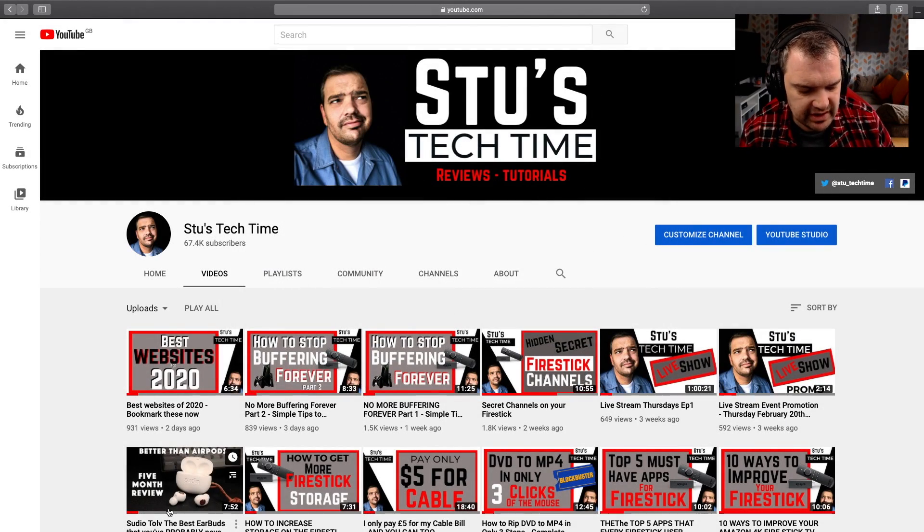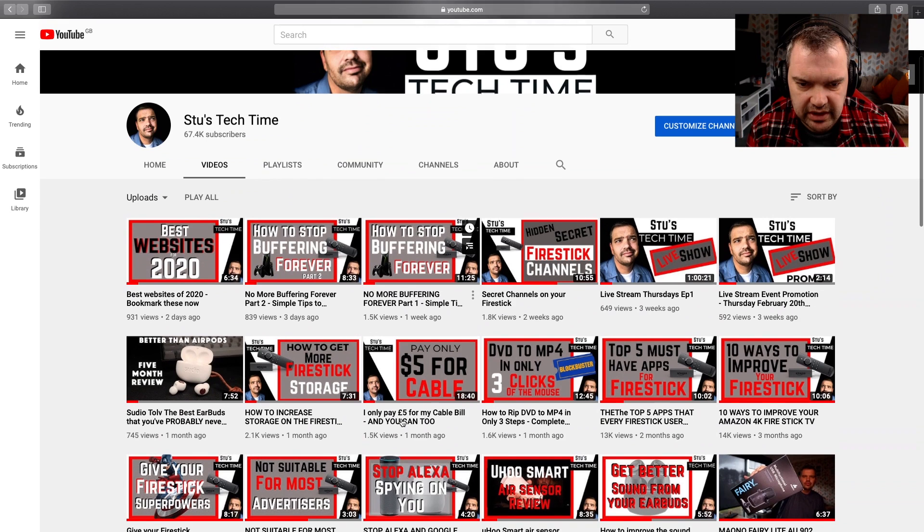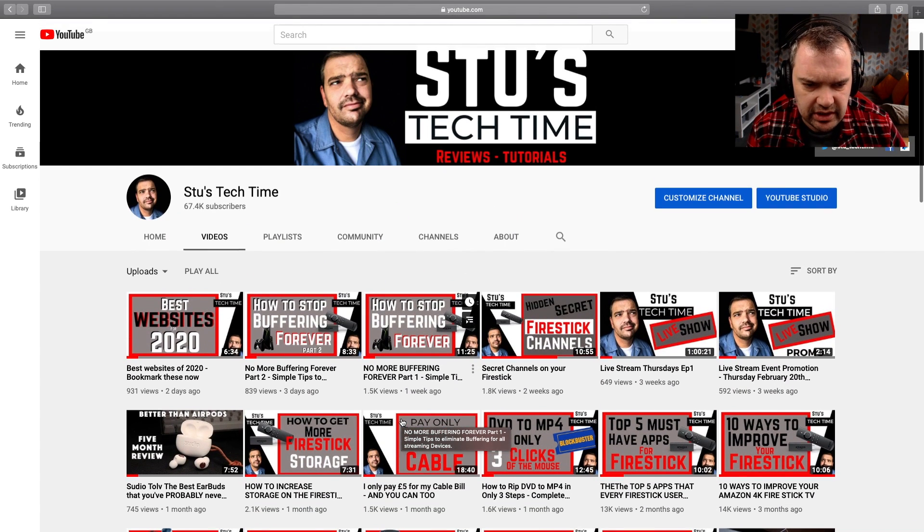Hello viewers and welcome to the Stu's Tech Time channel where we give you tech reviews, give you tips for your tech, show you new tech and also some streaming apps. If that sounds like a channel that you'd like, then consider subscribing and you'll see many other videos, as you can see on screen, that may interest you.